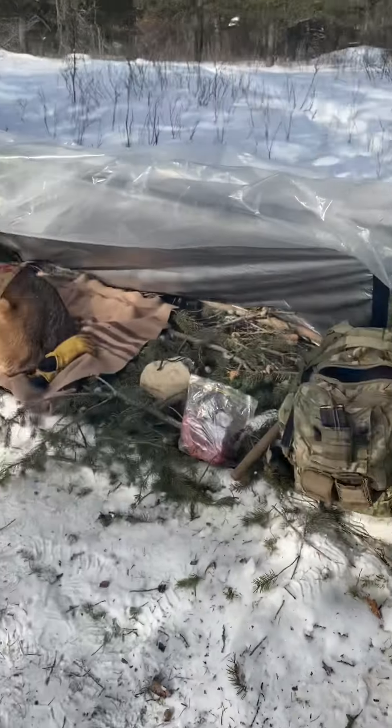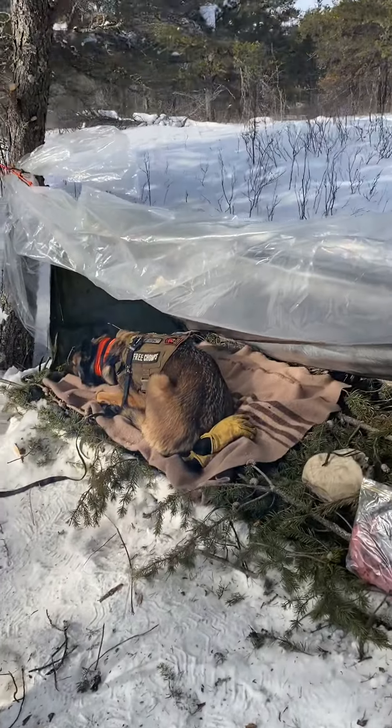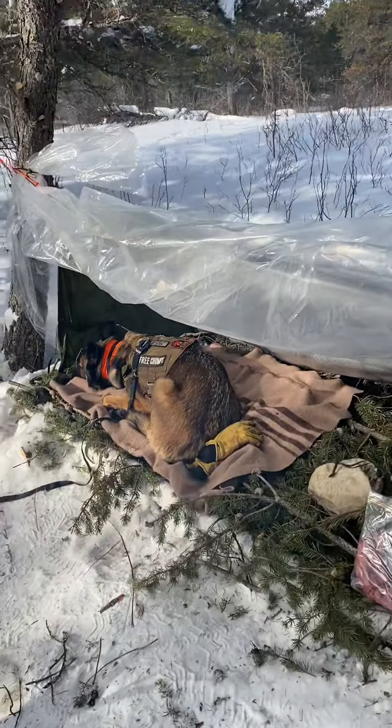Hey guys, it's Roland with Borealis. Max is lying over on his blanket there. I got water still going.